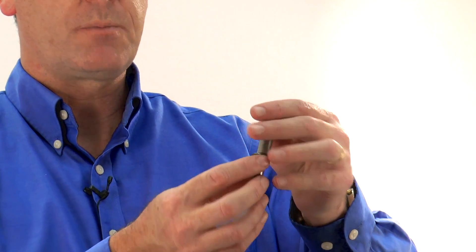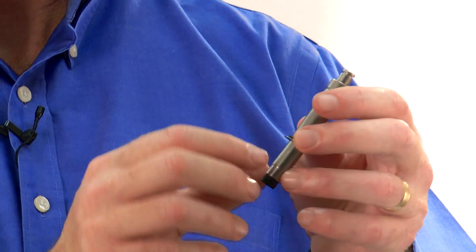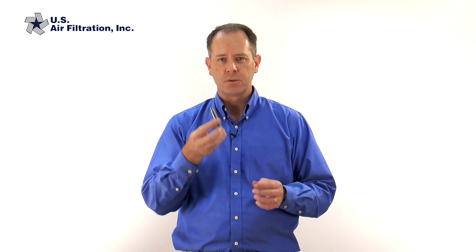Inside this solenoid post — and I have one here that I've taken apart — there are a couple of parts: the outer housing, the plunger, and a little spring. When the coil gets energized, this little plunger moves up and down, which operates the valve. The rubber parts on this can wear out or get old and brittle over time and need to be replaced. Sometimes the solenoid post can get bent, and sometimes the plunger can get pitted or you can get grit inside there that keeps it from moving and operating properly. I've seen these get stuck in both the open and closed positions. So change out the solenoid with a solenoid repair kit, and that may solve your problem.